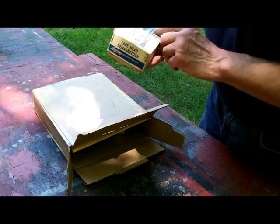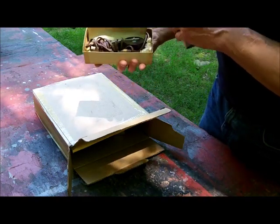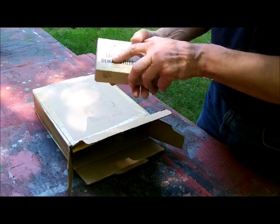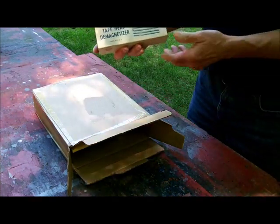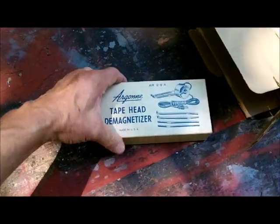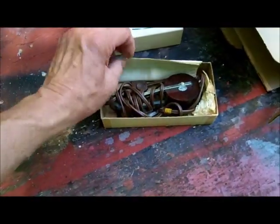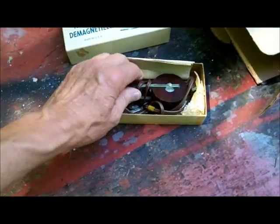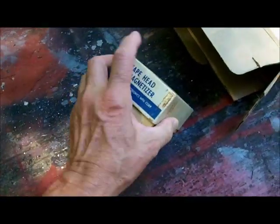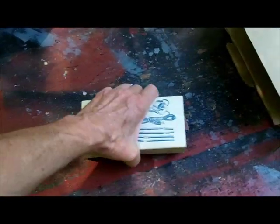This is an Argon tape head demagnetizer with the original paperwork. I don't think I've ever used this. I've had it for probably 40 years and I have no idea where I got it from. Brand new, never been used, because I've had different kinds. So that was a last-minute addition.